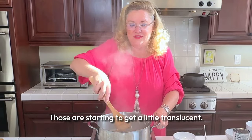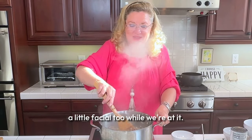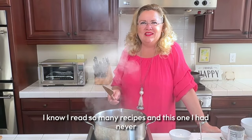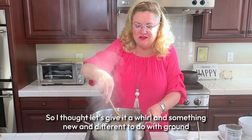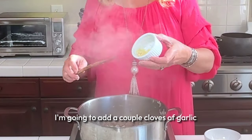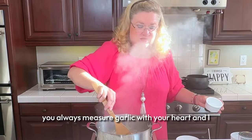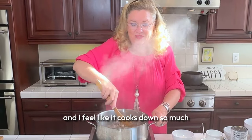So that's all the onions in there — those are starting to get a little translucent. See all the water coming out of that meat. I read so many recipes and I had never made beef stroganoff with ground beef, so I thought let's give it a whirl — something new and different to do with ground beef. Now I'm going to add a couple cloves of garlic. Of course you always measure garlic with your heart, and I usually measure it a little heavy-handed because we love it. I feel like it cooks down so much.